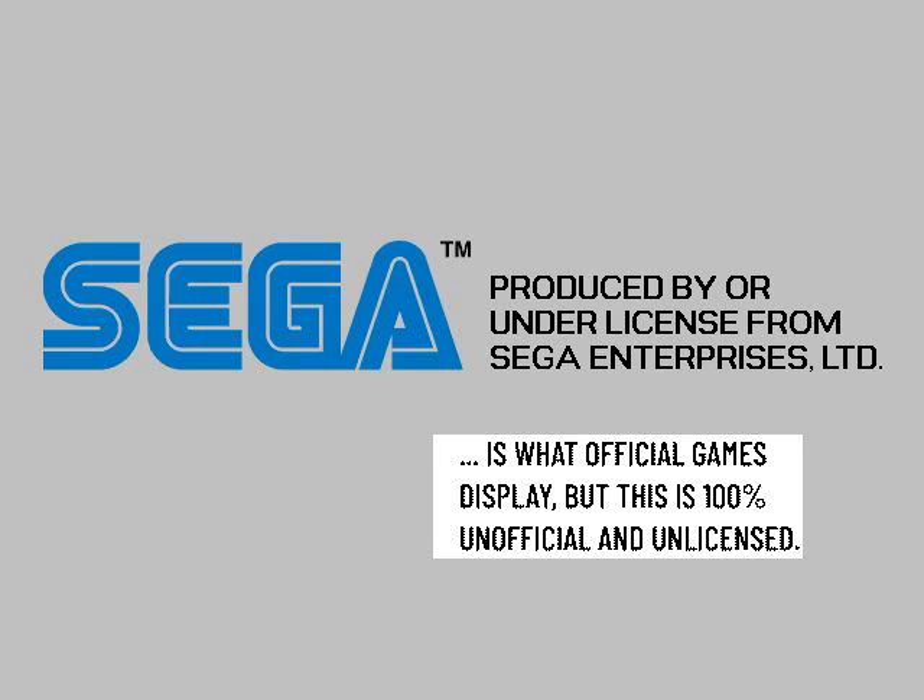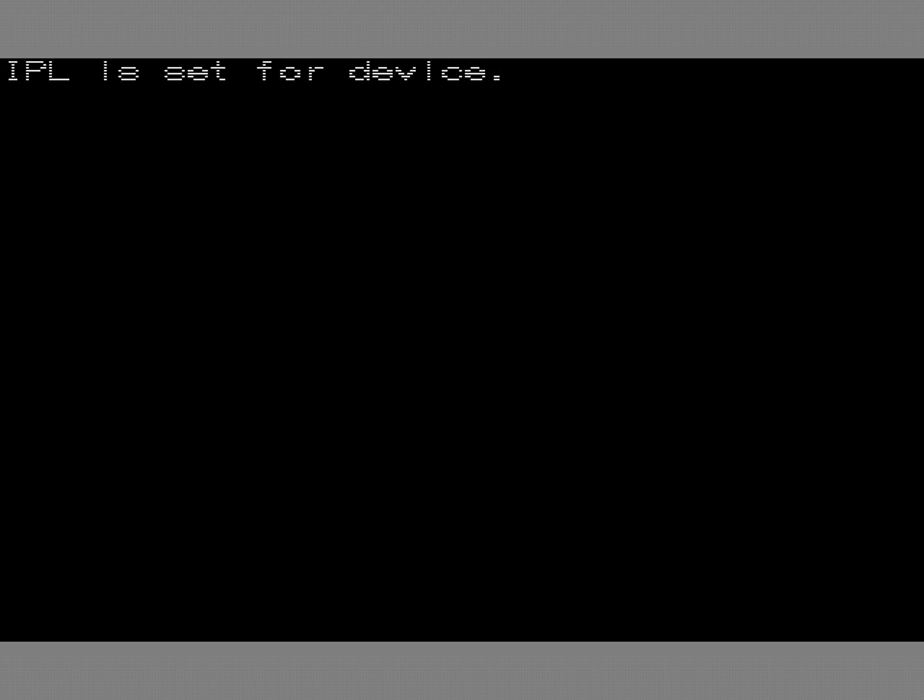Hello, this is Ian Michael showing you how to use the Sharp X1 Turbo or the Millennium Eliminator for Dreamcast. This is the CD-R version only.